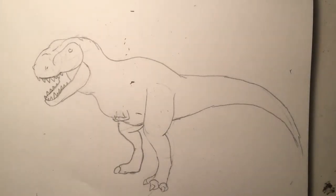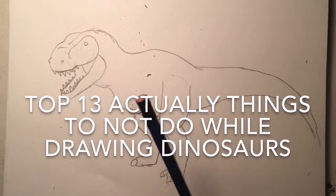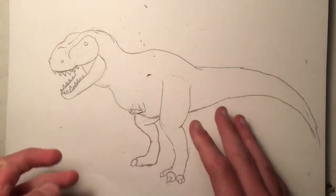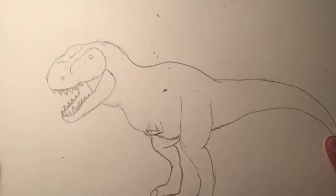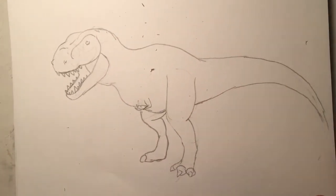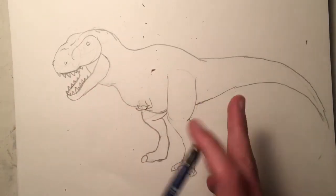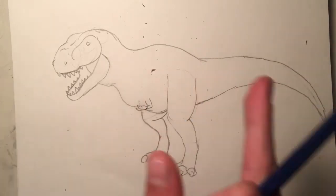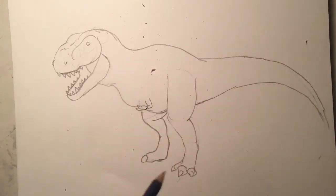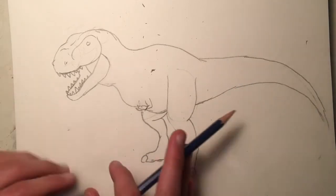Hello everybody, welcome back to another video — this is the YouTube show. Hope you're having a wonderful day. Today we're going to be teaching you the top 10 things to not do while drawing dinosaurs. We have a basic outline here — nothing too fancy but nothing too bad either. This is specifically a T-rex, but I'm going to try and make these rules apply to pretty much any dinosaur.